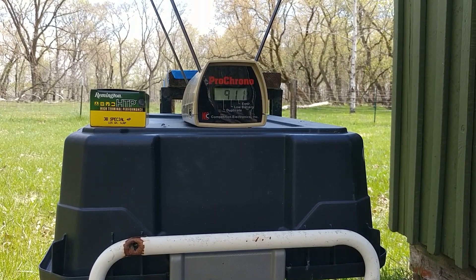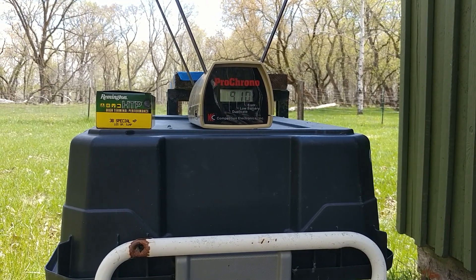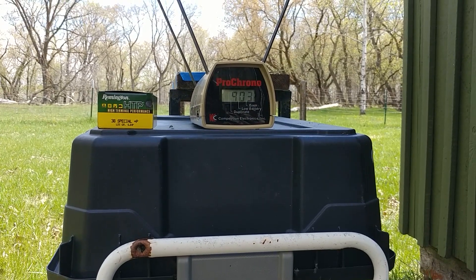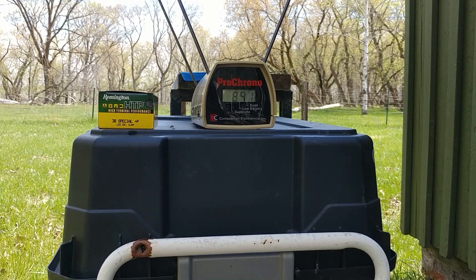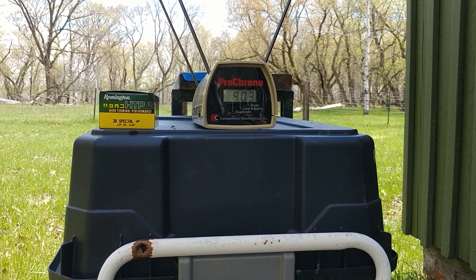911 feet per second. 910 feet per second. 903 feet per second. 891 feet per second. 903 feet per second.